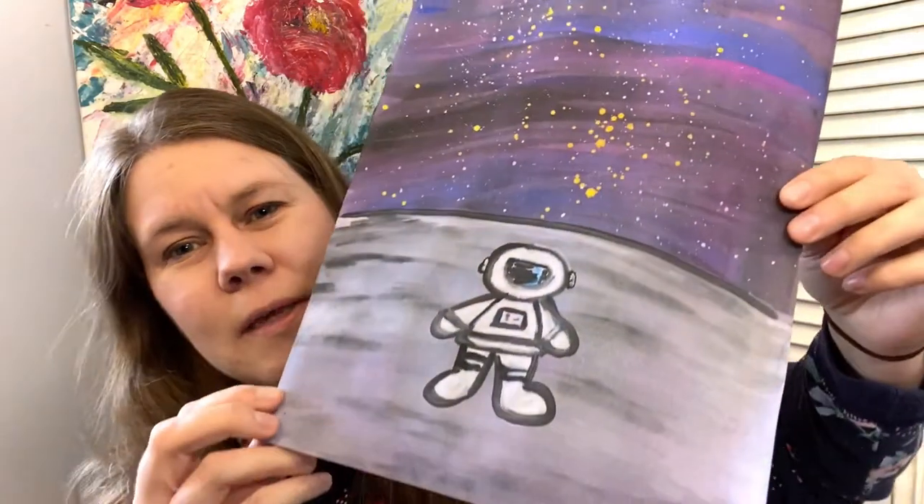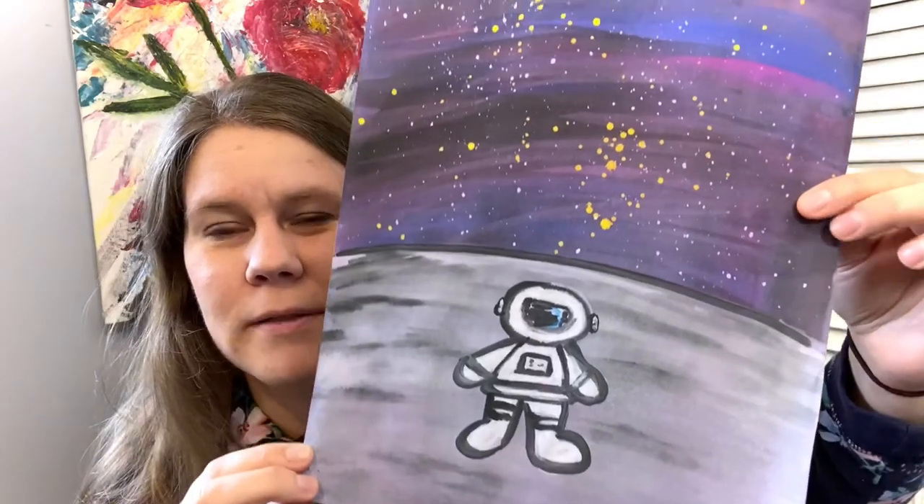Hi everyone, with May upon us, I am working on a Space Day painting. This is the one I'm making today, and I will show you how to paint this with your loved ones, so stick with me and I'll show you how.